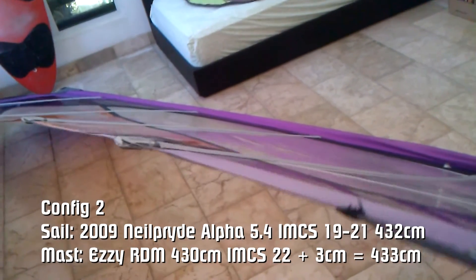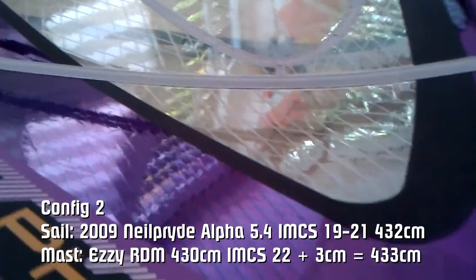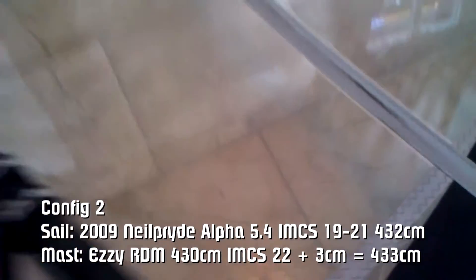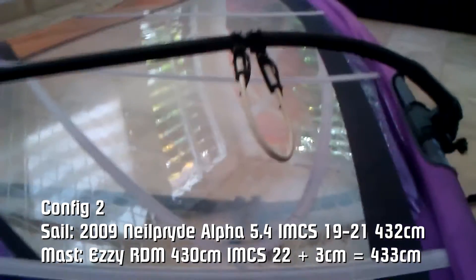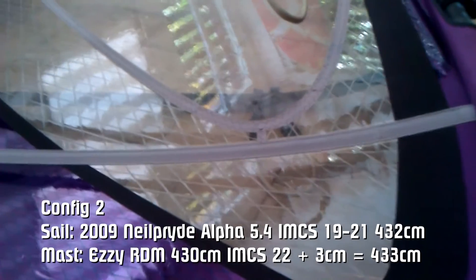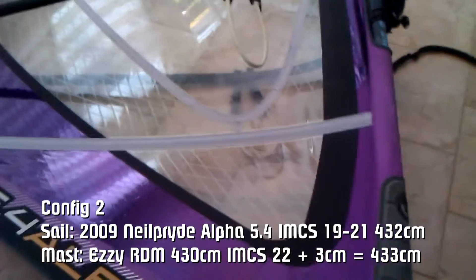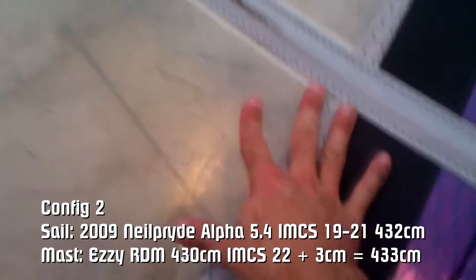The sail actually, for my weight — 70 kilos — the AZ mast works way better. It increases the sail stability, it increases the range because it doesn't pull as much, so I can get away with more wind. It feels lighter, more reactive, and that to me was just amazing. I did not expect such a big difference. So I don't know if the mast I have is just bad, or if it just works better for my weight.